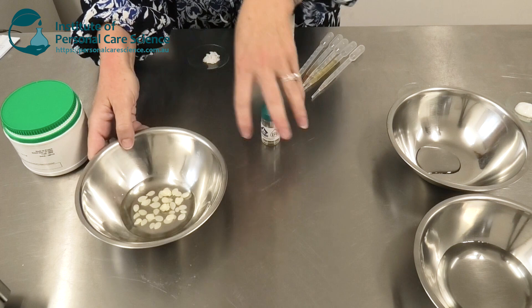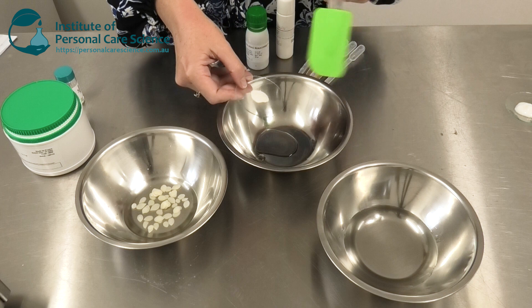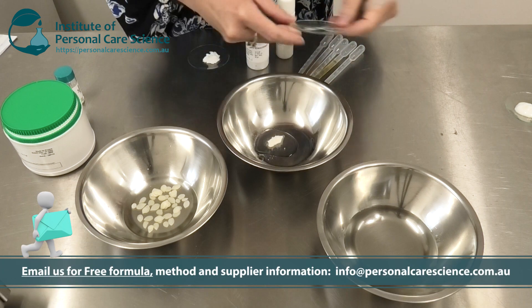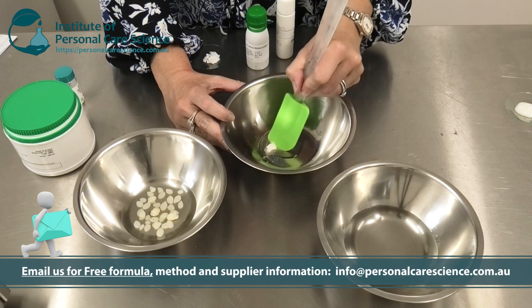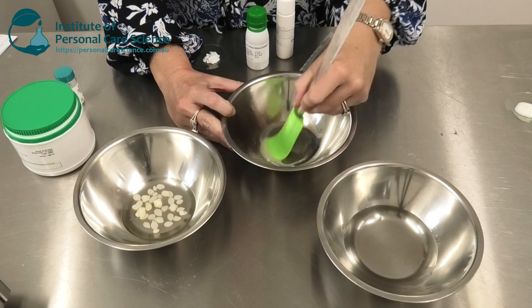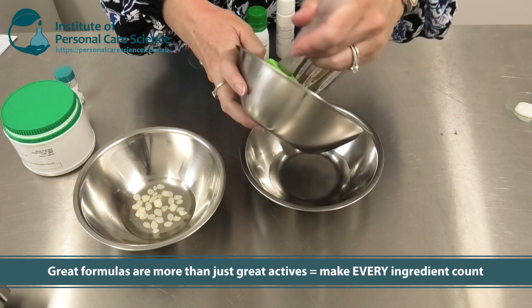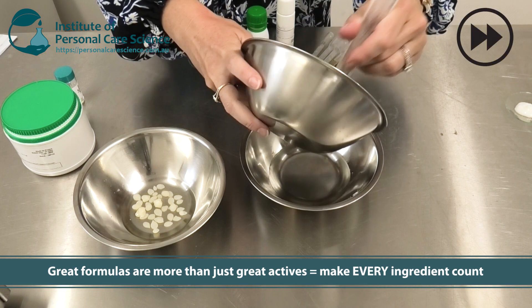Before I heat up my oil phase I'm just going to prepare my water phase. I'm using Cosfoderm X Soft in this formula so I've got good stabilizing power from my xanthan gum, but I'm using a more premium grade so that it doesn't have any tacky residue on application. It's all about giving that extra moisture and emollient feel in this product without risking that greasy or tacky feeling.